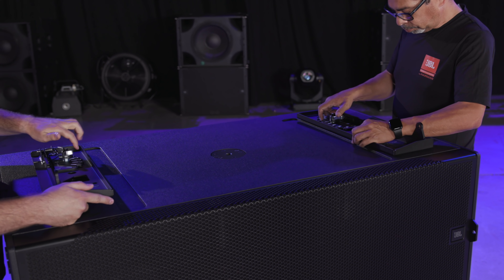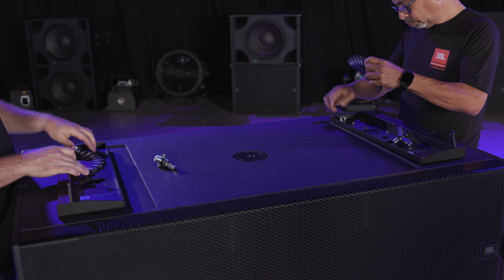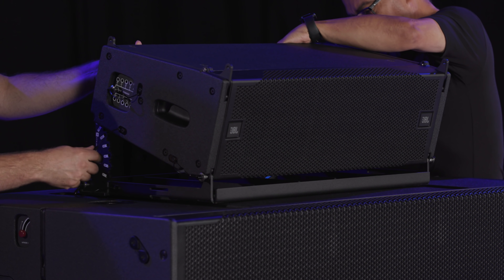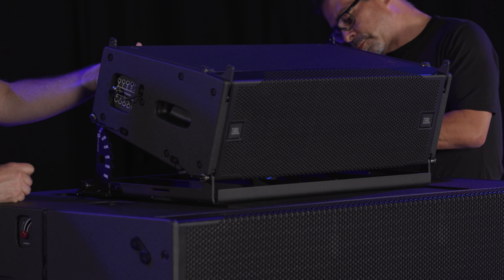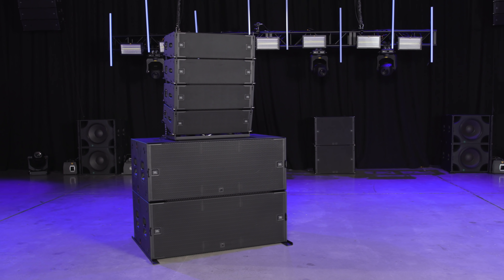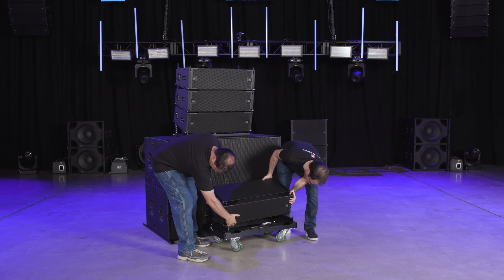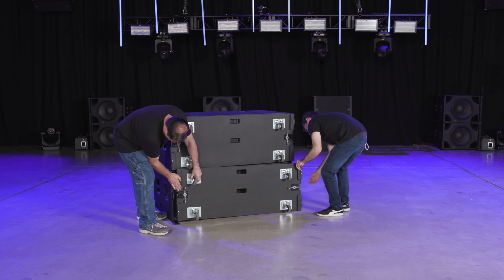To attach the dual-part A12 baseplate, use the outer M20 points and attach each side of the A12 baseplate to the cabinet. Selecting the angles is the same for both baseplates. To disassemble the array, we follow the steps in reverse.